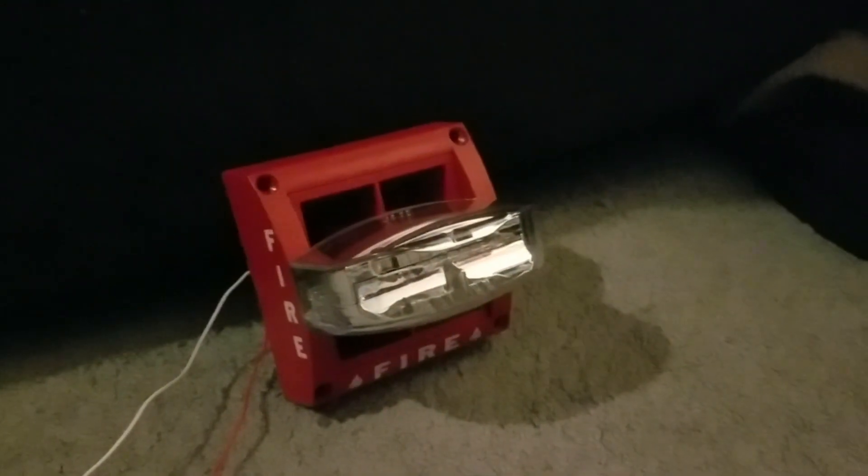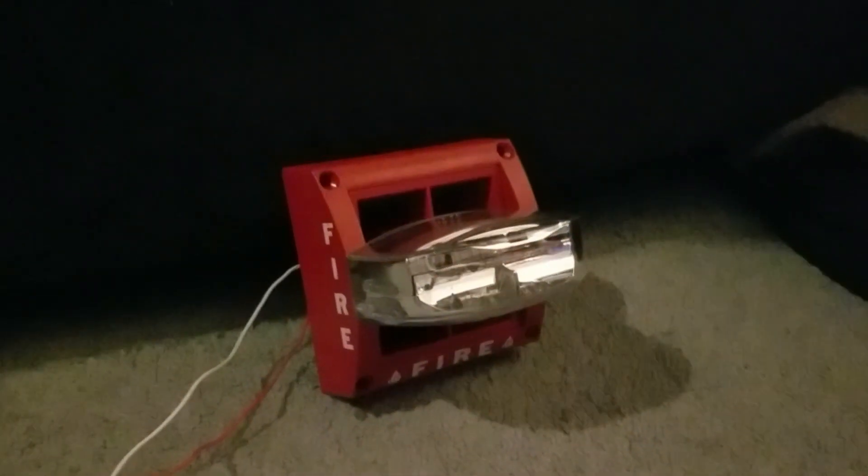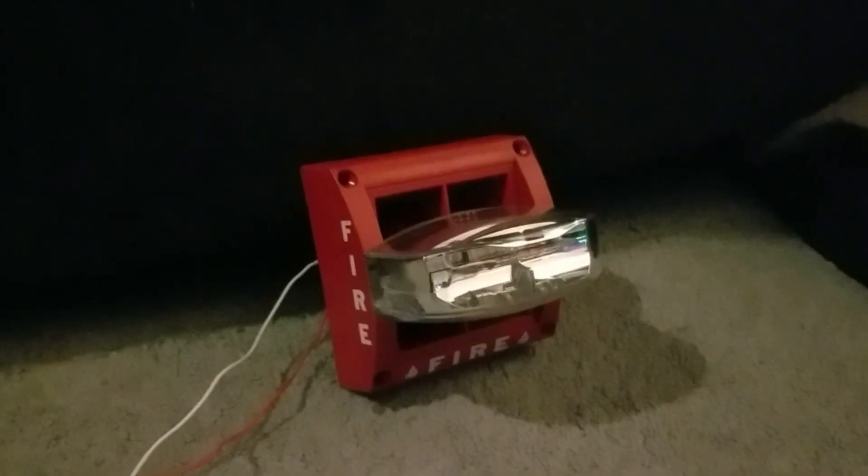We're on to the final tone. This is the fast warble, and the warble tone sounds like a burglar alarm. That tone is generated when you insert none of the clips — so no clips are inserted. Here we go.